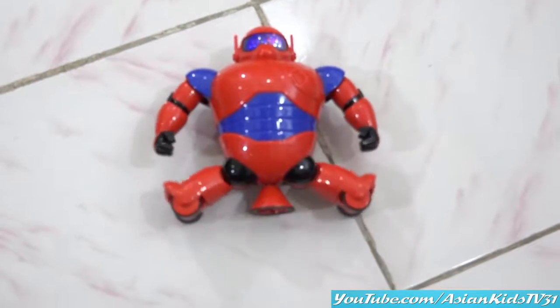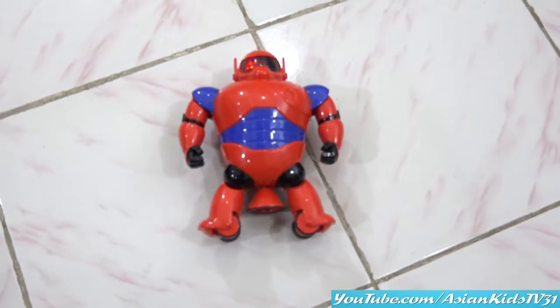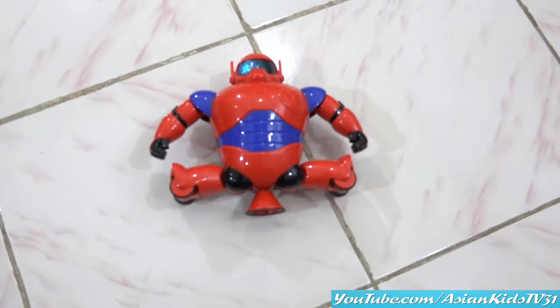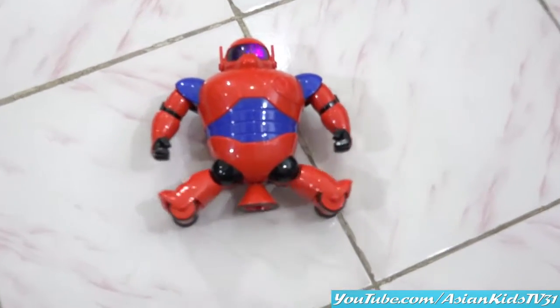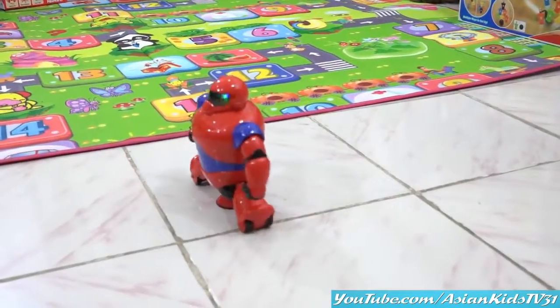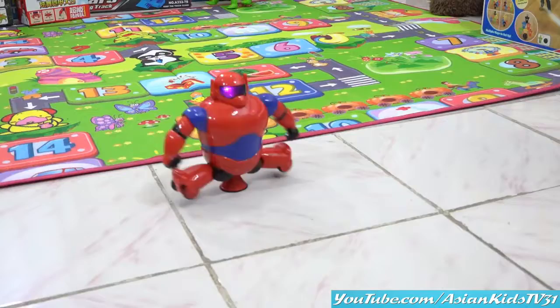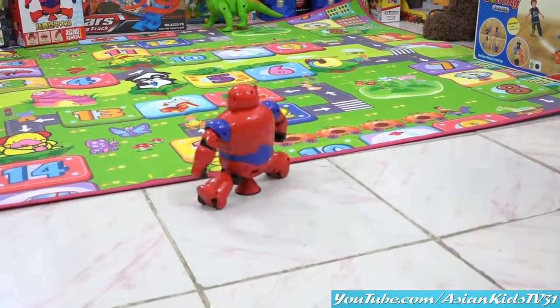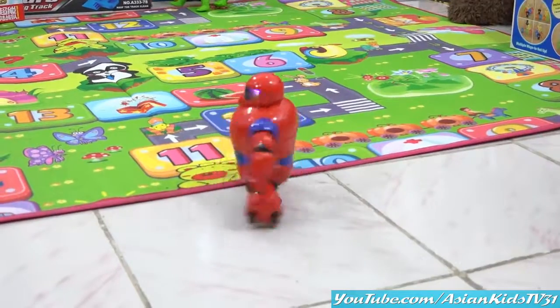I exercise! I exercise! Come on! Splitting Rockstar Baymax with lights and sounds! Can you do it, Garrett?